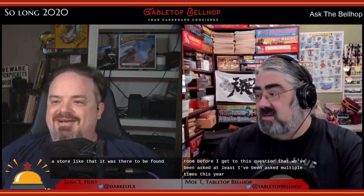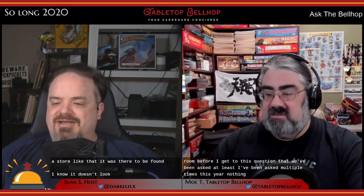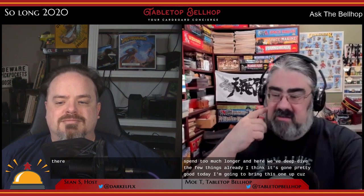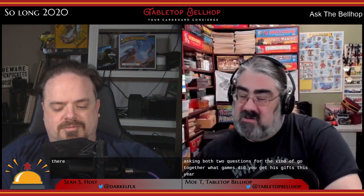We're not going to spend too much longer here — get your questions in. I'm going to bring up a question that everyone keeps asking me: multiple people on Facebook, Twitter, and even our Discord server have been asking the same two questions that kind of go together: what games did you get as gifts this year for Christmas?